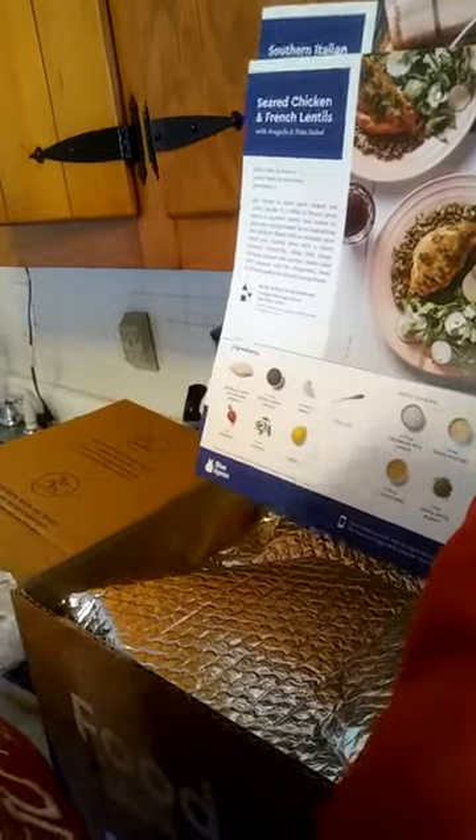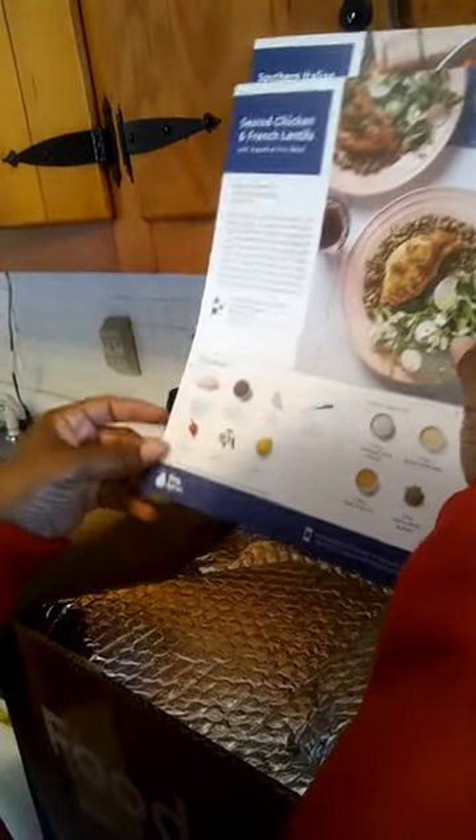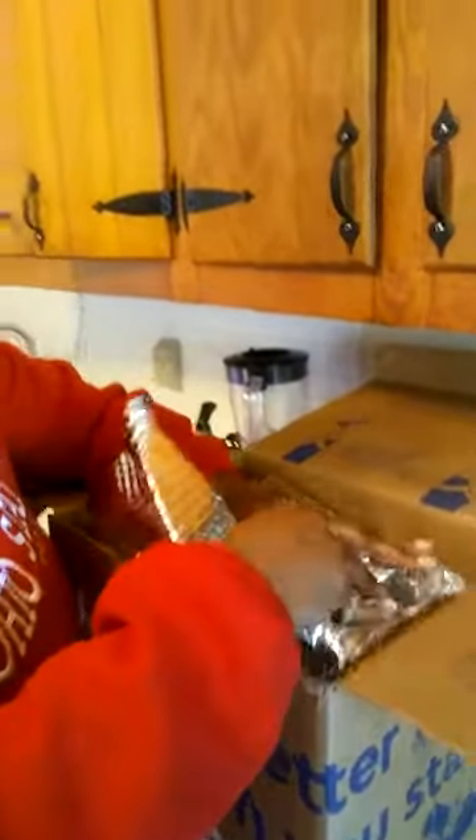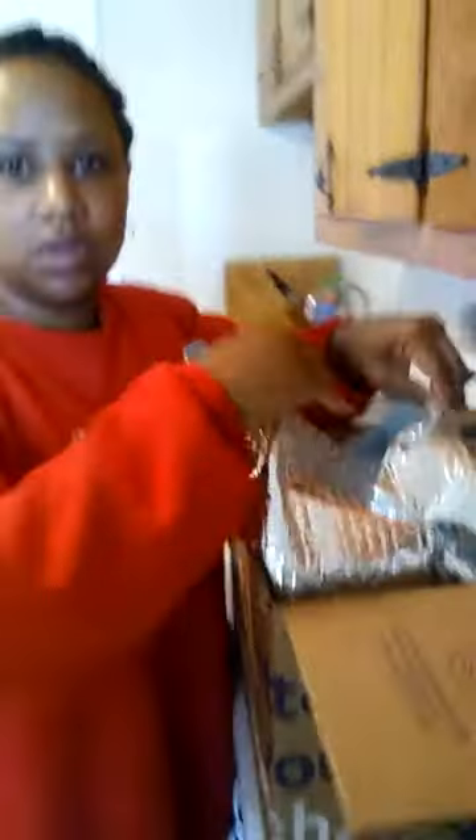We have steak mushroom burgers — yay! Seared chicken with fresh lentils, and southern Italian cod stew. Later on today, me and Angie are actually going to cook one of the meals and film that for you guys so you can see what it looks like.